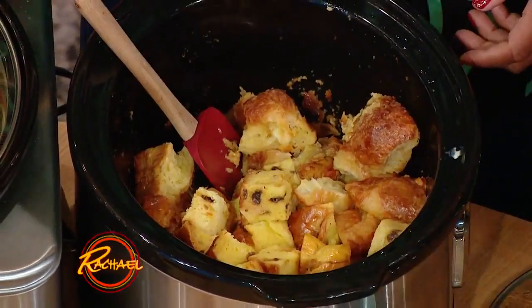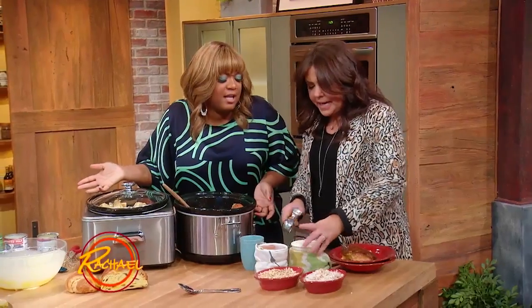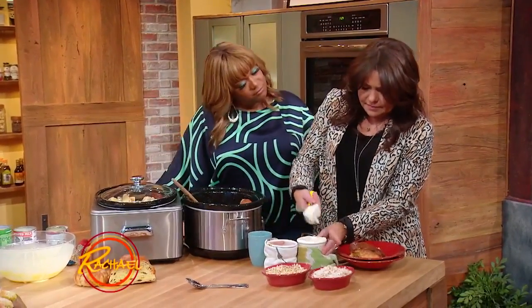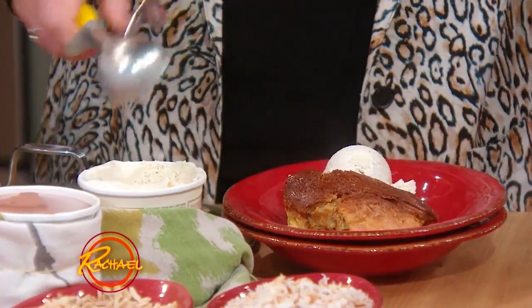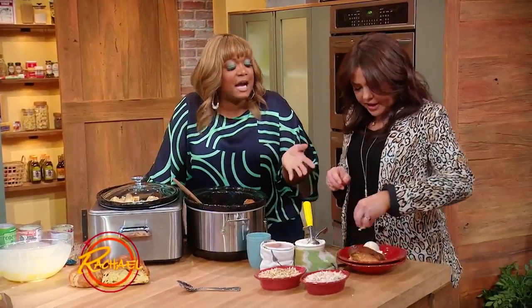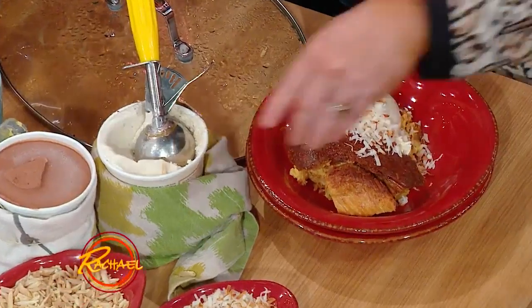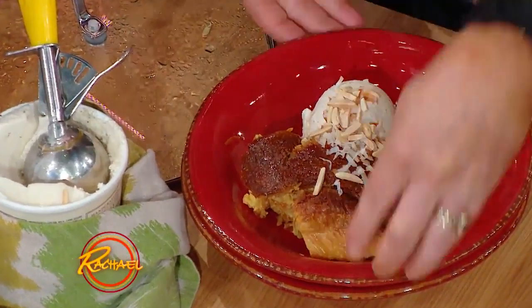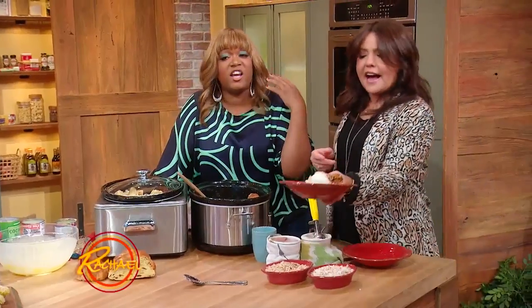You want a little ice cream? Yeah, a little ice cream over the top. We've got some vanilla and some chocolate — vanilla or chocolate, you like chocolate? I like everything, baby! And then I say any time you do something in the slow cooker, bring some texture to the game — a little crunch. So some sliced almonds and some coconut right on top. Look at that — and there you have it!